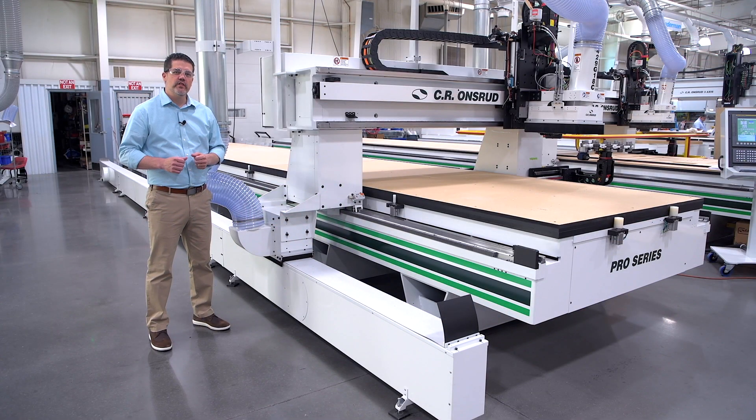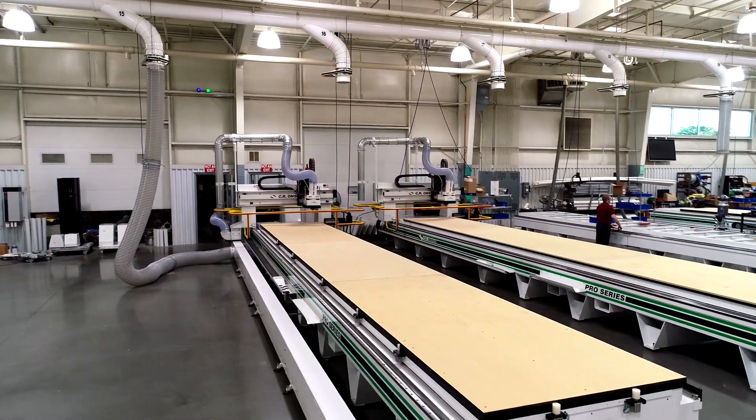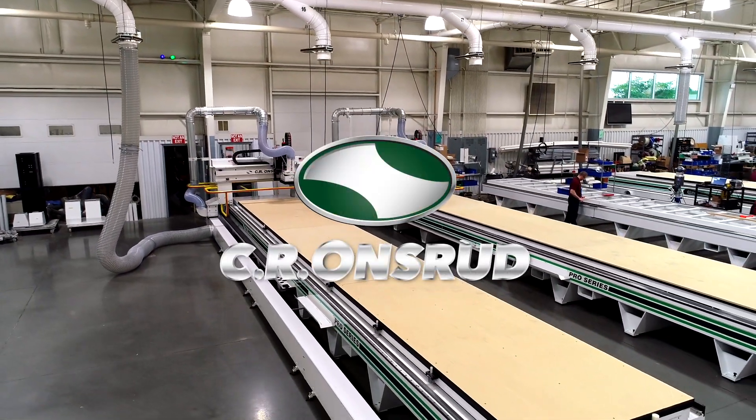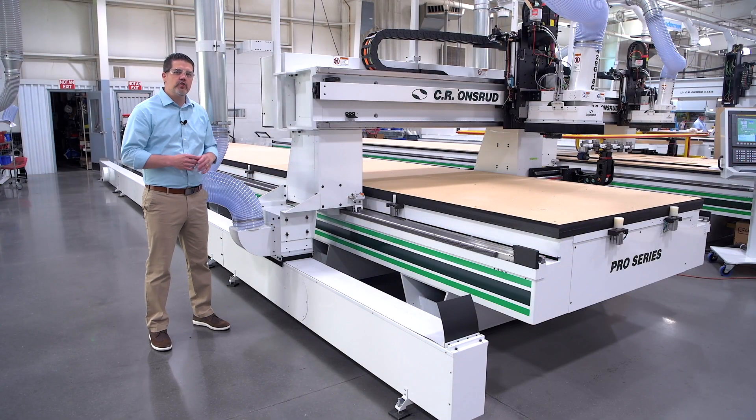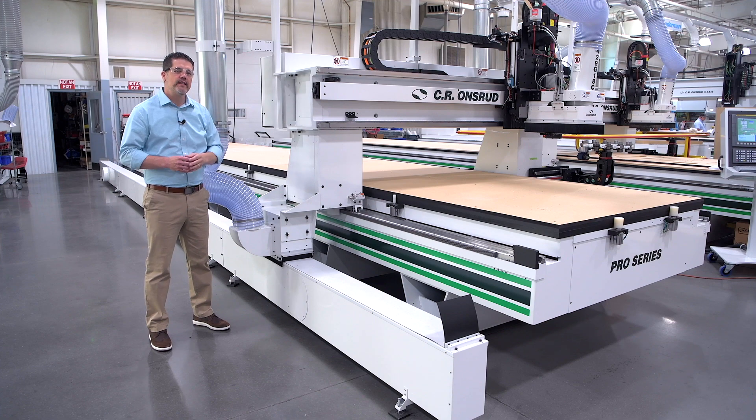Hi, I'm Ken Stissel with CR Andruud. Today we're going to talk about our floating duct option. This is available on our long travel machines. It helps eliminate the need for complicated overhead duct work.